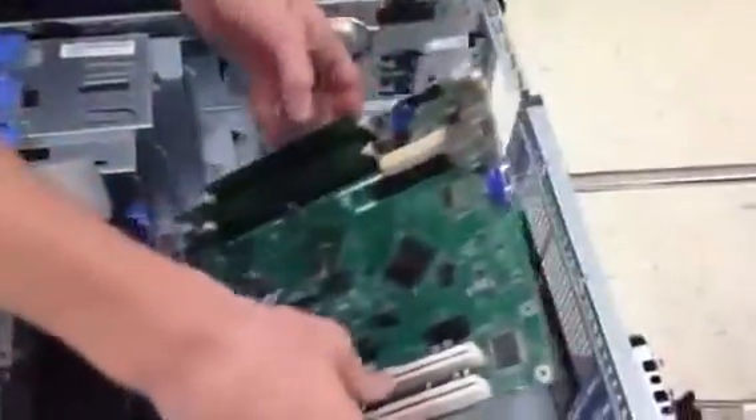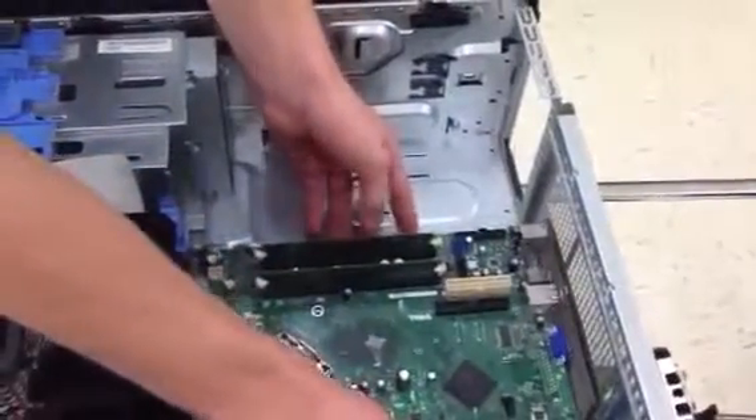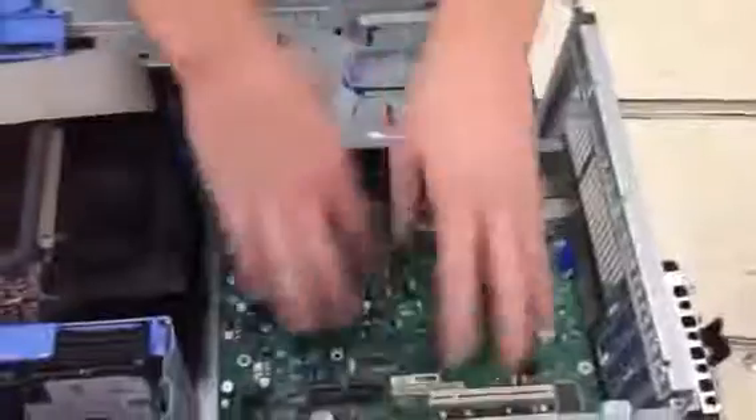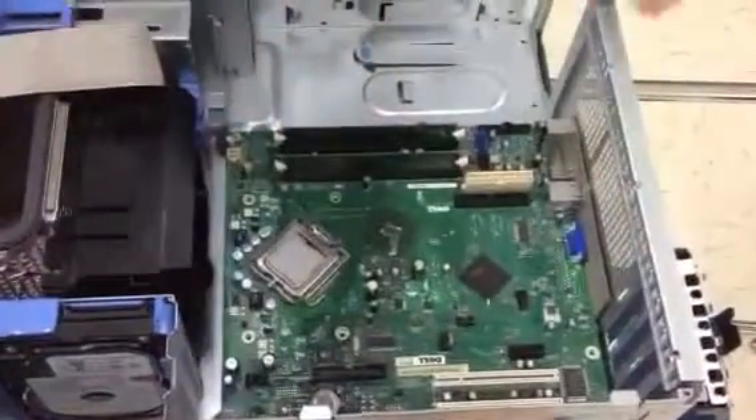So there's some of the different components on it. To put it back in, just set it back down, line all your little holes back up, and slide it forward. Then you put all your screws back in, put the slots back in, heat sinks back on, and you're done.